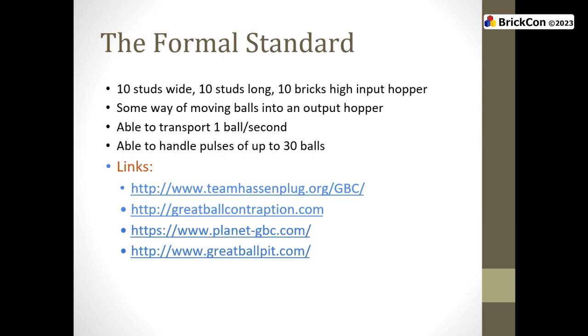Some way of moving balls from one section to the next section. Balls come into your hopper, and every once in a while you take the empty hopper and replace it with the full hopper — that is a legal ball contraption, though not one I will operate for you while you go to the bathroom. It's some method of moving balls from your input hopper to the next person's output hopper. Anything you want to do between there is legal. You should accept pulses of up to 30 balls over 30 seconds, and output 30 balls over 30 seconds yourself.